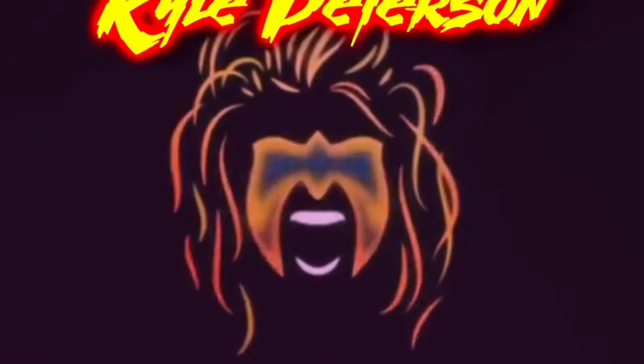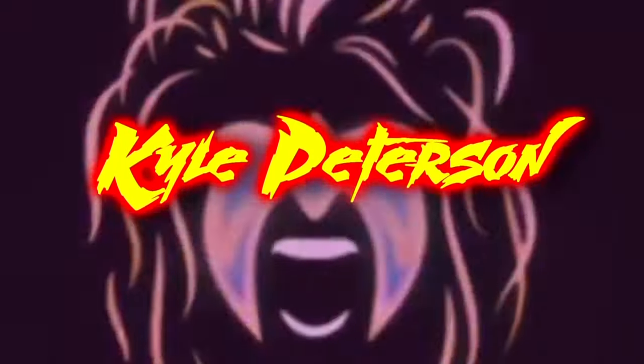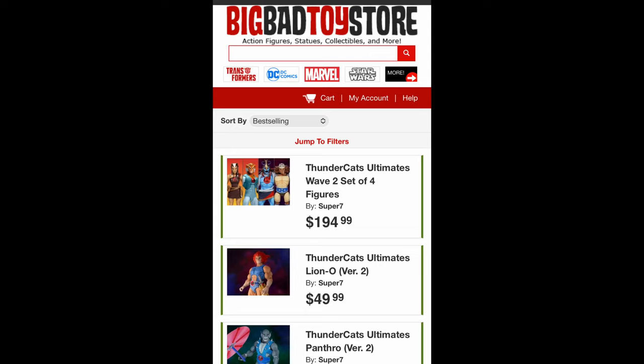Today on the channel, another Thundercats Unboxing and Review with the Super 7 Ultimate Edition — Pumaira! Welcome everyone, Kyle here. Welcome back to the channel for another Super 7 Ultimate Edition Thundercats Unboxing and Review. Today we've got Pumaira. For all your Thundercats needs and a whole lot more, hit up Big Bad Toy Store — link in the description below.